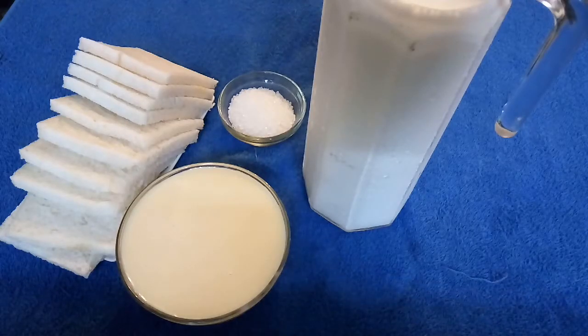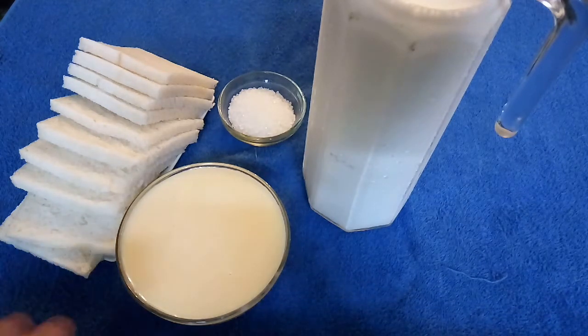Welcome to Flavors with Charmeen. Today I am making bread ice cream. Let's see the ingredients.